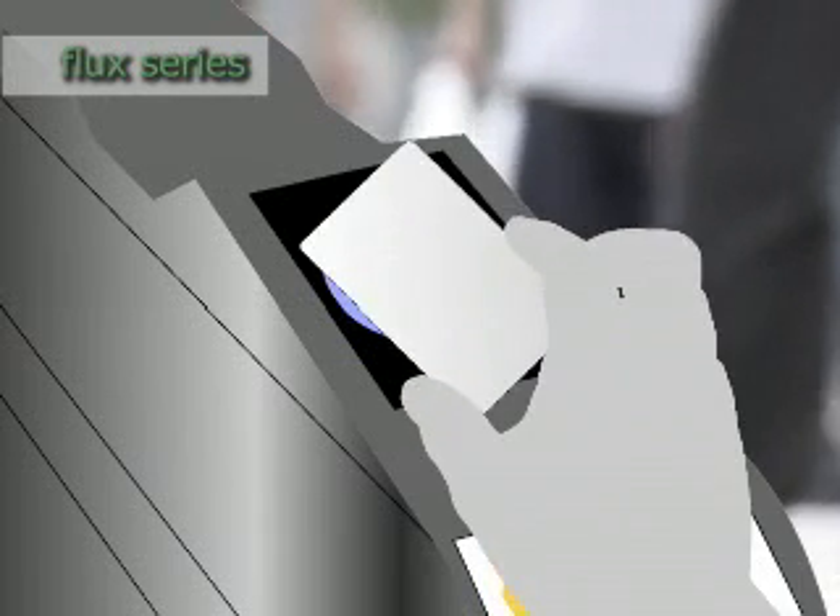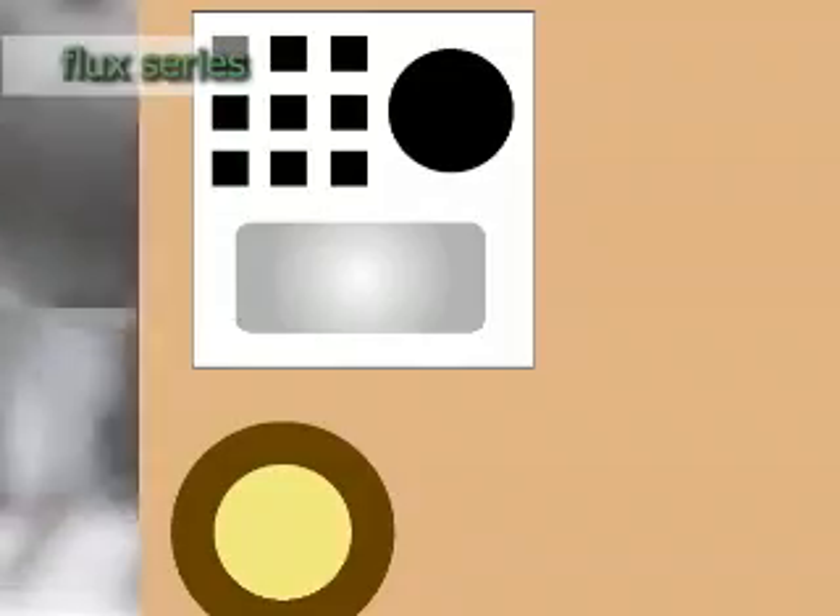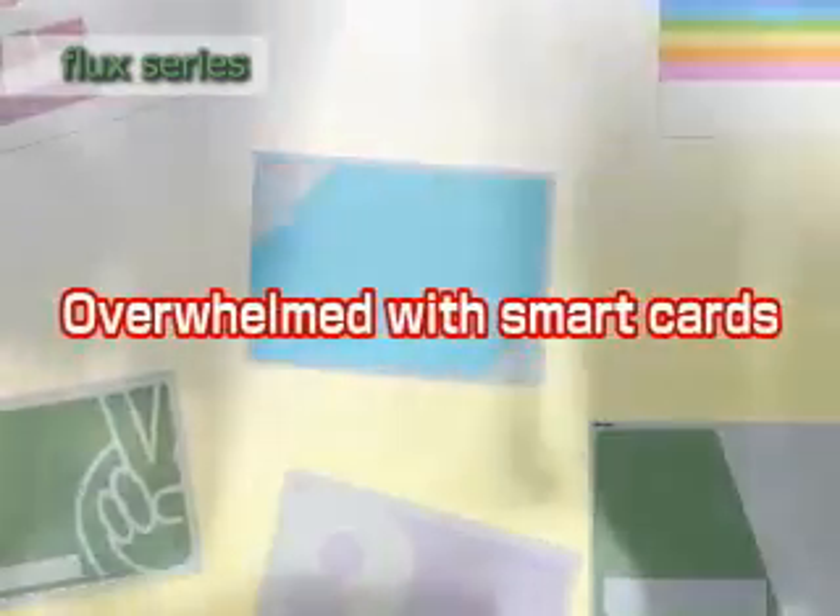The number of smart cards used in our everyday lives is increasing rapidly, and the uses for smart cards continue to expand also. Currently, they are used as train passes such as Suica and PASMO, as electronic money such as EDI, and even as personal identification cards, employee IDs, IC passports and IC driver's licenses.